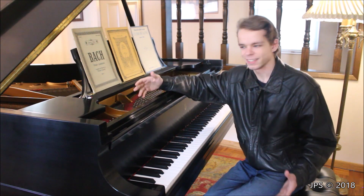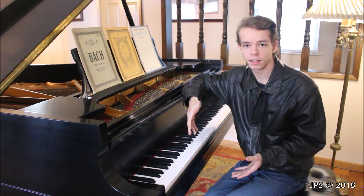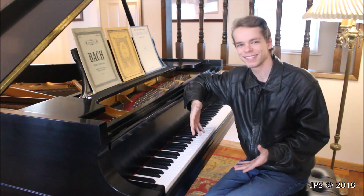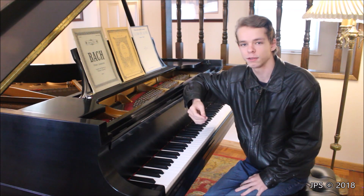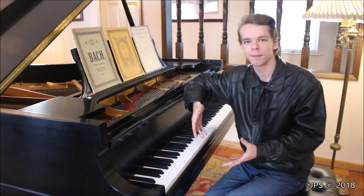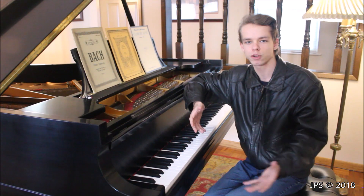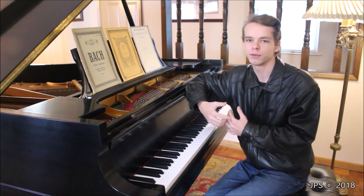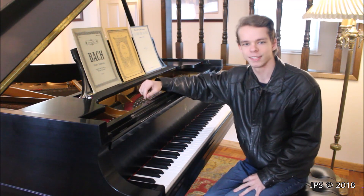Welcome back to another video of your daily scales. This is a series where I teach how to play all of the major scales on the piano for beginning piano students. It's also a companion series because I'll be teaching some simple classical music in the future — if a piece happens to be in one of these major keys, I'll direct you back here to review the relevant scale.